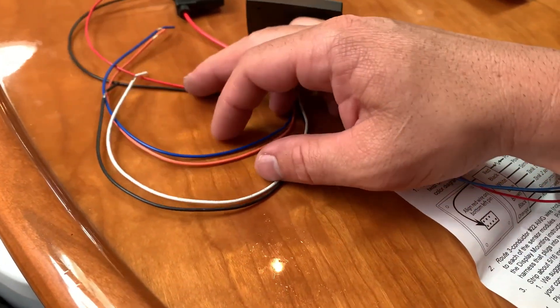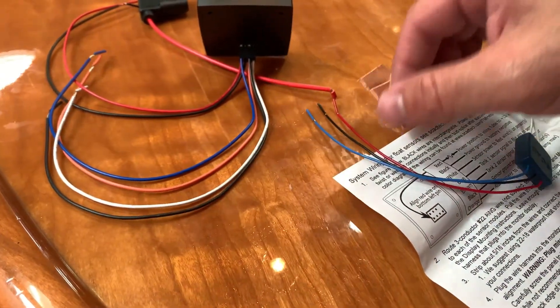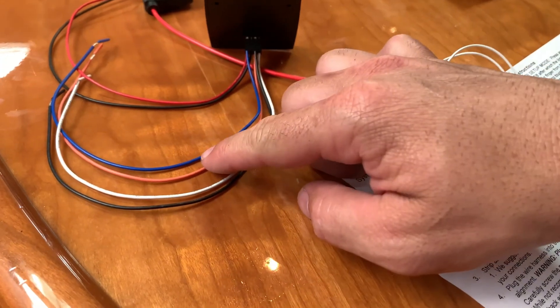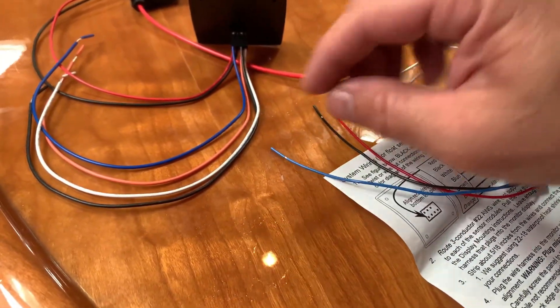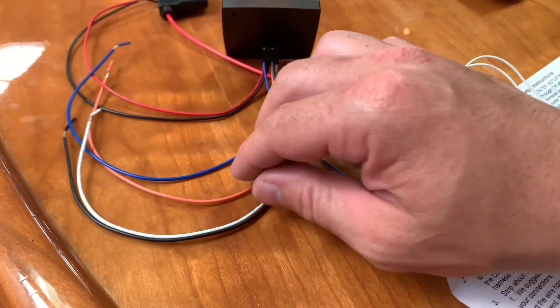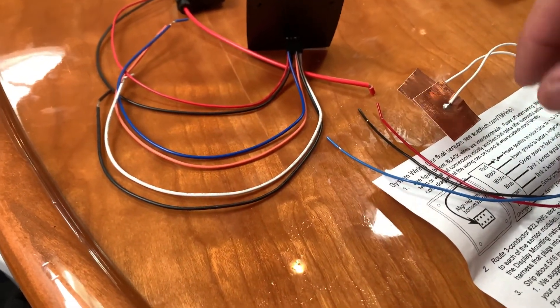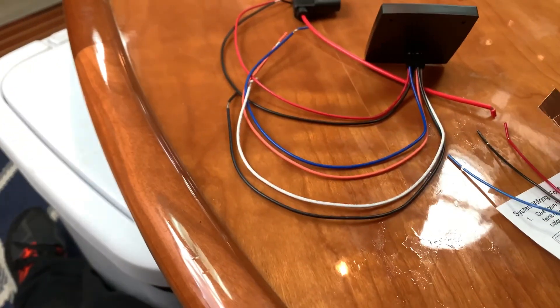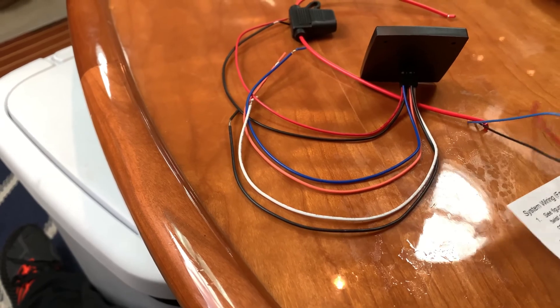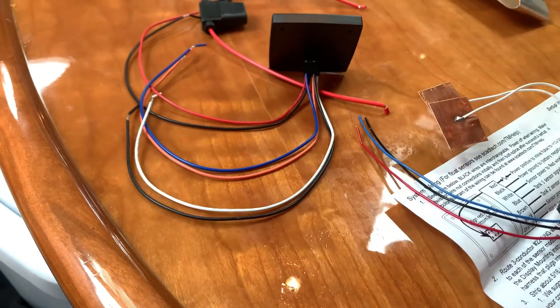We have ground and power here. We have this black one, which will go to the tank sensor. We have the blue one, which will go to the blue one for the tank sensor. This orange one is just a power for an alarm if you want one — I'll probably won't use that. And then this red one is going to be the sensor power, which is going to be the white wire.